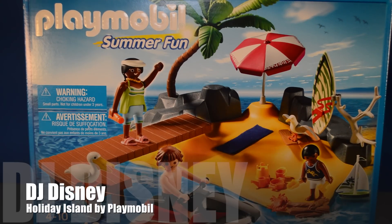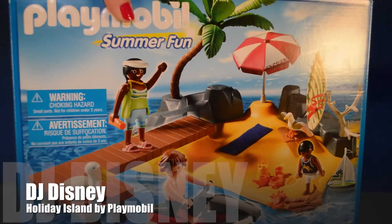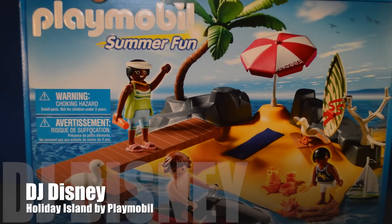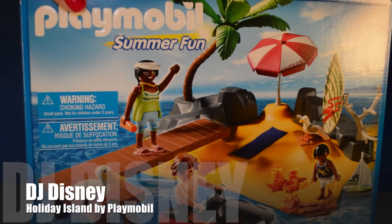Hi kids, DJ Disney here. I'm so glad you're with me. Let's open a new toy. This time we're opening a Summer Fun Beach Island by Playmobil.